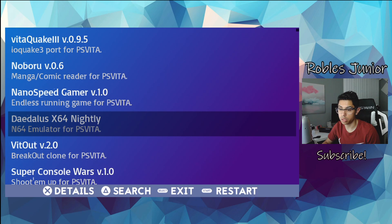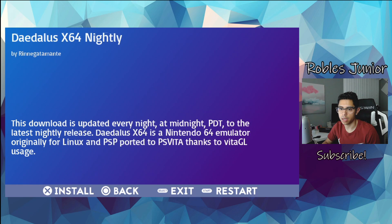The N64 emulator — let's try this one. We have: X for details, triangle to search, select to exit, and start to restart. Let's hit X. This download is updated every night at midnight PDT to the latest nightly release. The Atlas x64 is a Nintendo 64 emulator originally for Linux and PSP, ported to PS Vita. There are no screenshots, just basic details of the homebrew. Let's press X to install.